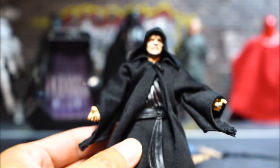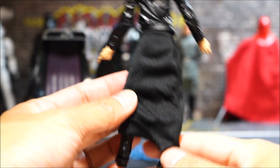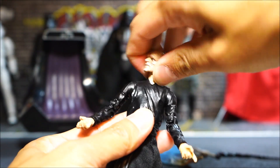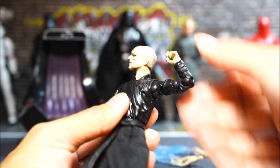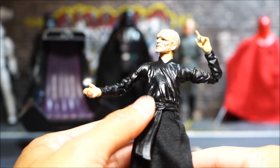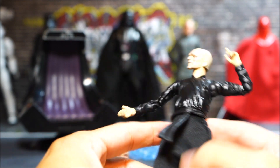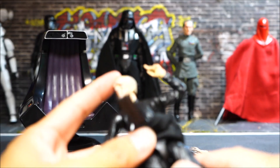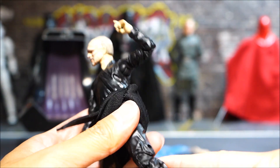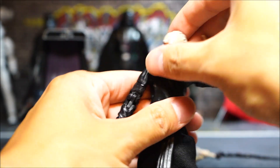I'm not sure if anyone buying this figure would worry about the articulation, but just in case — I did take the robe off, which reveals an all-black outfit underneath. The head goes up, down, and 360. There's obviously no neck joint. Shoulders have a bicep swivel and a double-jointed elbow. The left hand has a half-open pointing hand and the right hand is for holding the cane. There's a plastic molded belt, a hip joint, and a pelvic joint. Upper thigh swivel and double-jointed knee — it's your basic Black Series body underneath, but it has a soft goods skirt piece.